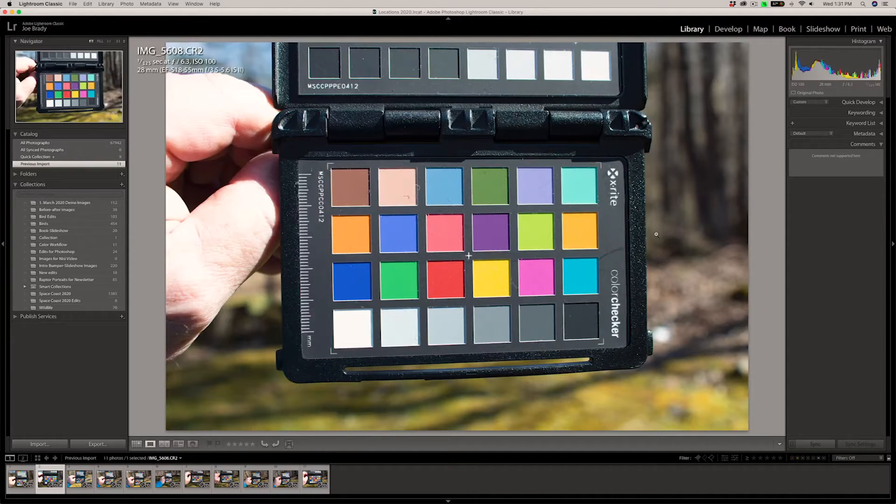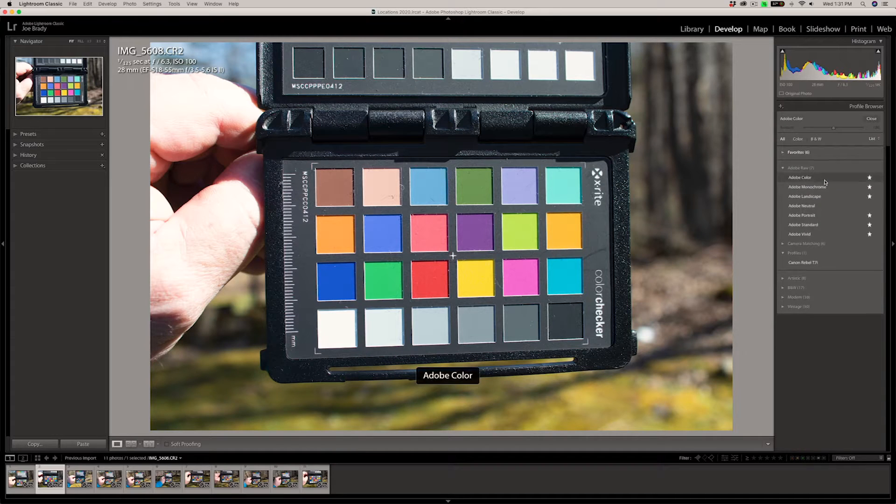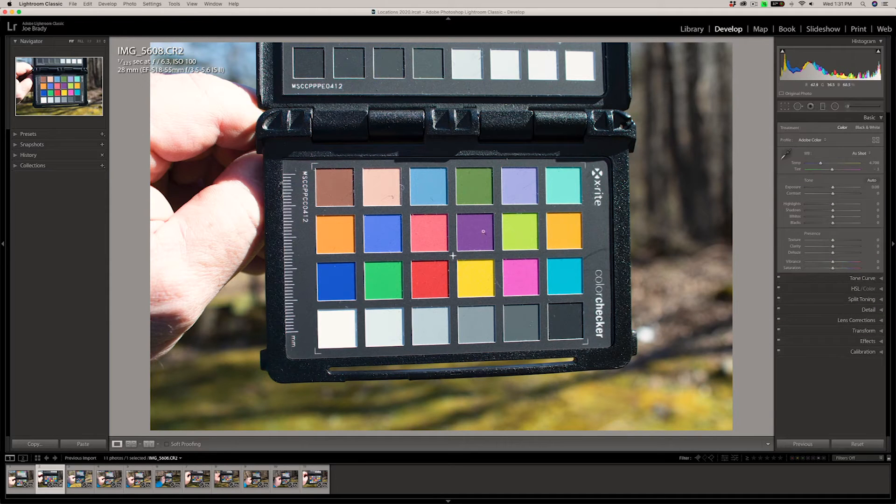I've restarted Lightroom. Now let's go ahead and see how our new profiles affect the color response for each of our cameras. We do that in the Develop module. Right at the top of the Basic panel, you see a profile called Adobe Color — if you don't have a custom camera profile, that's what you get. If I click here and go to Browse and scroll down, notice here's the Canon Rebel T7i profile. It doesn't show me the Sony or Fuji profiles because profiles are specific to the camera — the software knows from the metadata in the file which profile goes with which camera. I'm going to click the star here to make it one of my favorites.